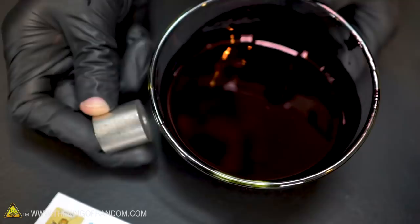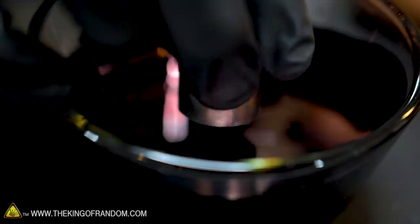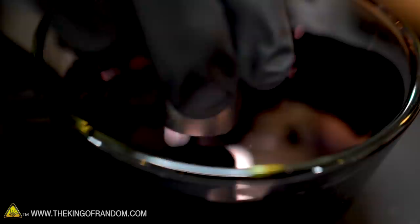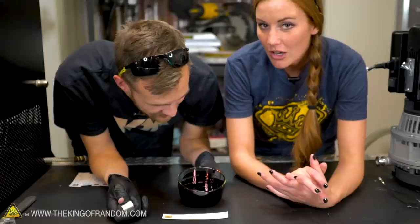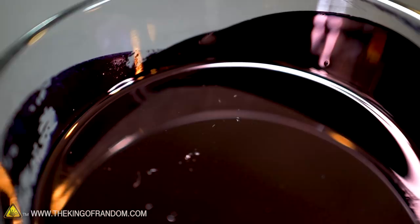I see no ripples in the ink. Without the glass, in case the glass is causing the lack of magnetism — whatever is in this ink that's making it metallic, it's apparently not magnetic. It does look metallic and maybe there actually is real metal in the ink. Not all metals are magnetic. The three elemental metals attracted to magnets are iron, nickel, and cobalt and some of their alloys. Steel, for example, is an alloy of iron and carbon. It would have been really cool if it were magnetic because that would have been a really cheap source of ferrofluid. No magnetism here.